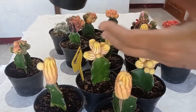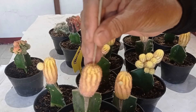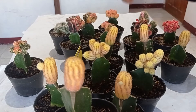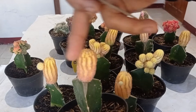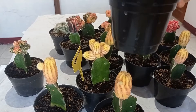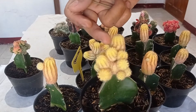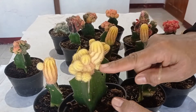Semua sudah ditusuk dan ini sudah kering. Apakah tidak busuk? Tidak, asalkan tidak disiram air di atasnya. Dia nanti akan mengeluarkan anakan-anakan baru yang banyak sekali seperti ini. Anakannya sudah banyak sekali — titik tumbuhnya sudah mati, dia sudah tidak bisa tumbuh lagi ke atas, tapi mengeluarkan banyak anakan.